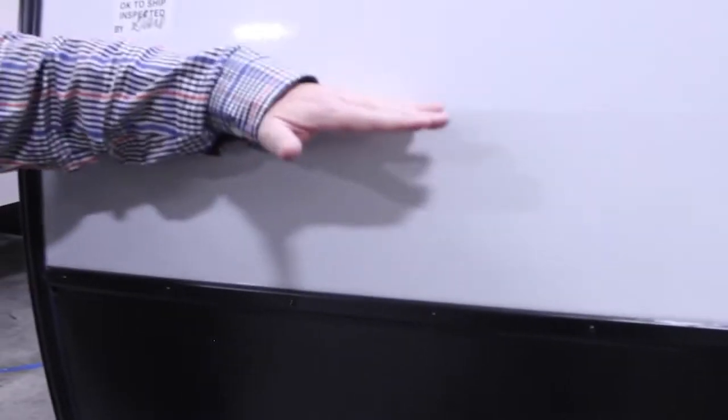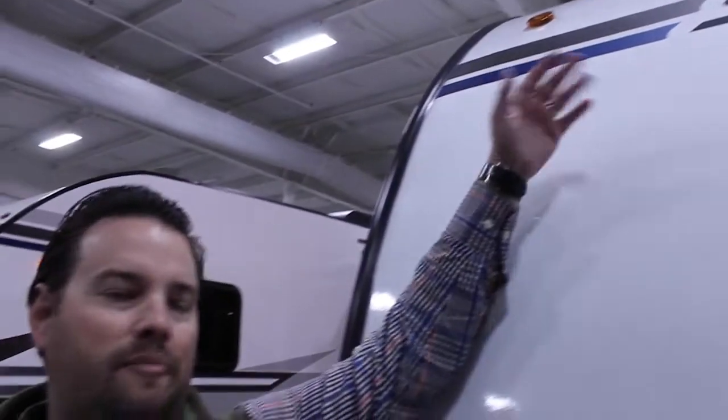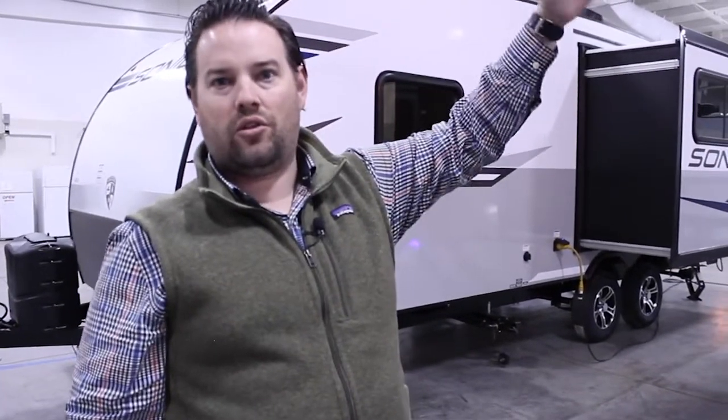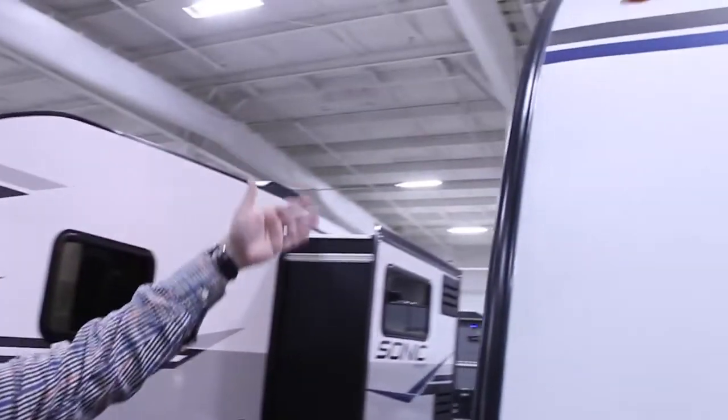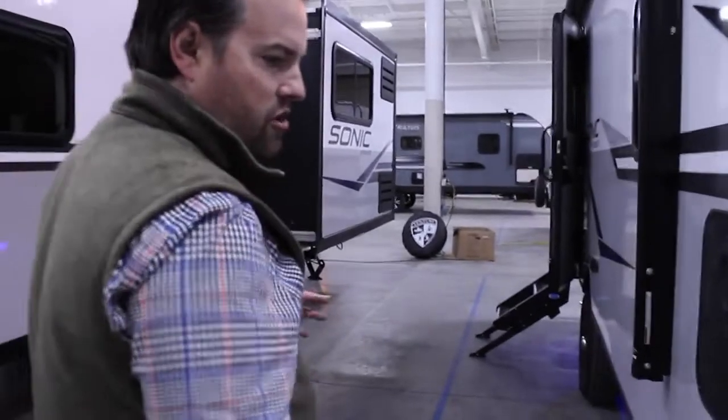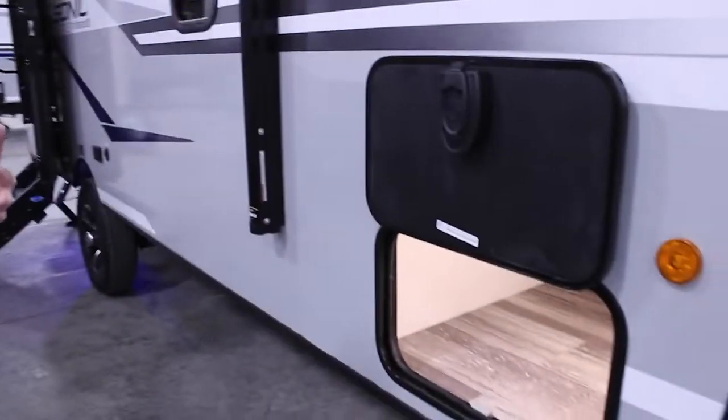Now we go to the front where we have the rock guard. That's going to keep stone chips and anything from happening to the front of the camper. Then you transition to the fiberglass, which goes all the way in one piece from the front all the way to the back. This eliminates seams where you would normally transition to a vinyl or a TPO, and same in the back — no rips or tears to worry about, and it's really easy to maintain and keep clean.